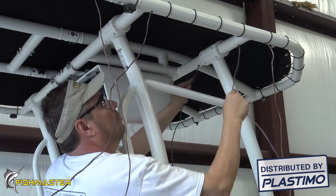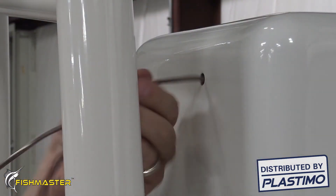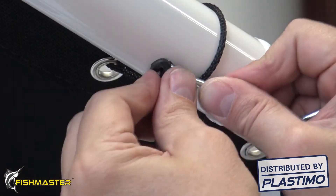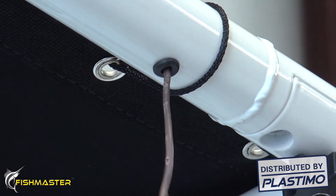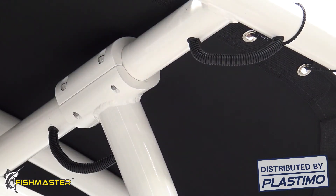Continue this process of drilling the holes and running the wire until you get to your desired location, such as an electronic box or console. To give your wiring job a clean look and to keep water from going into the T-top frame, many people choose to use rubber grommets to go around the wire and into the drilled holes. Many people also use wiring loom to cover the wires.